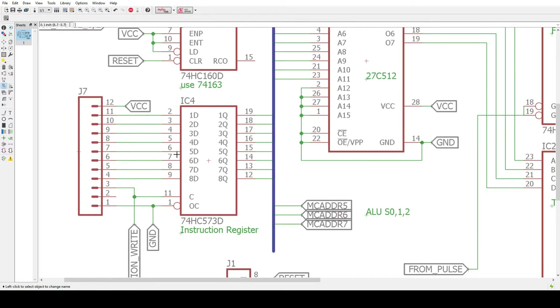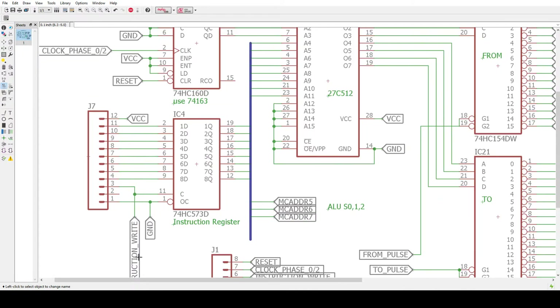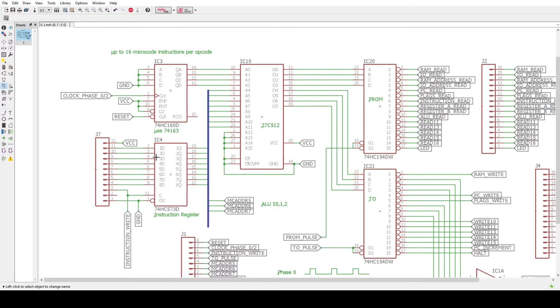On this side, we have an instruction register. We can do an instruction write and load this with our instruction value. The instruction value is decoded by an EEPROM. And for every instruction code, there are 16 microcodes. Those are generated by a 4-bit counter. And the values in the EEPROM are the states of the machine — so it's an 8-bit.